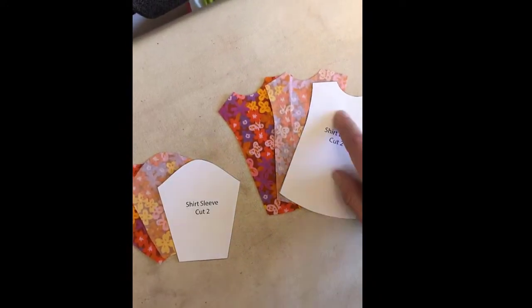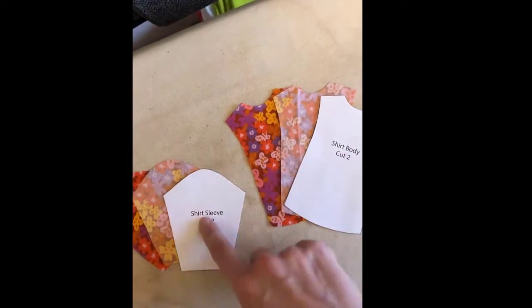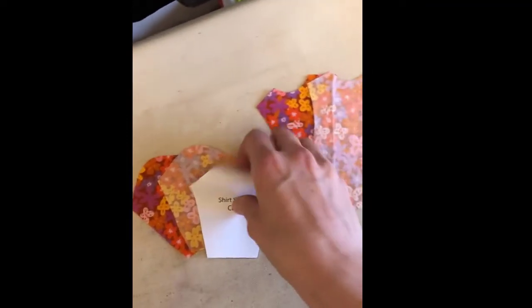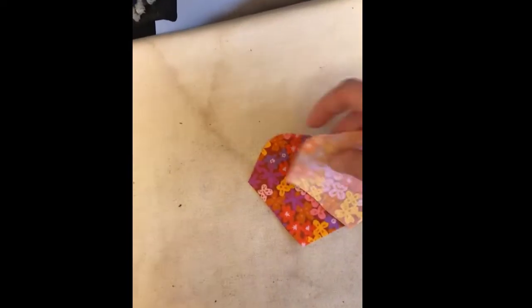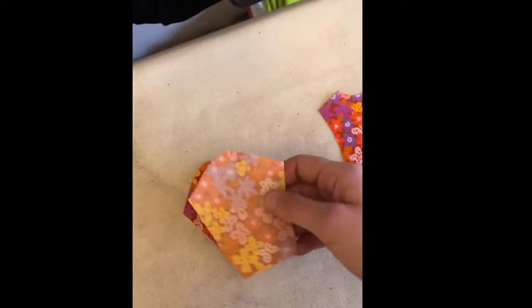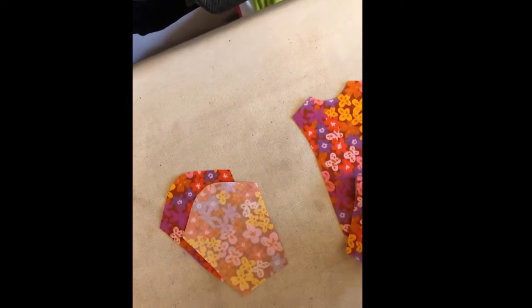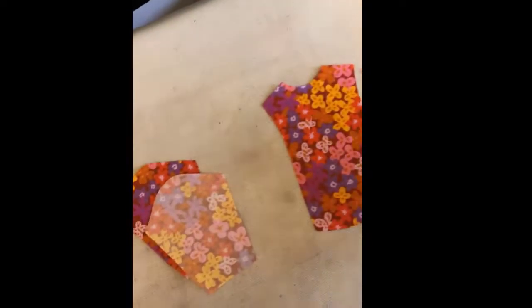For my shirt where I have the body and the sleeves separate, I have cut two of each so that I have front, back, left arm, and right arm. These sleeves are a mirror image, so don't worry about getting the left and right confused. The backs and the fronts are both the same.